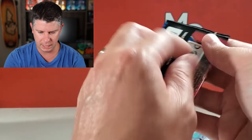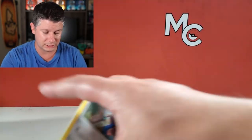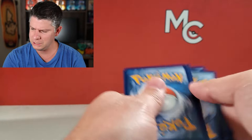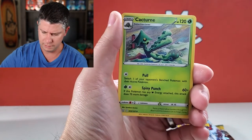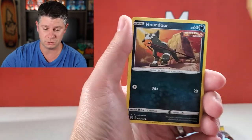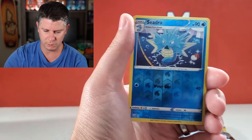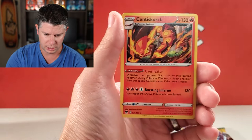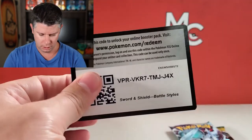Battle Styles is probably one of my least favorite sets from the Sword and Shield era, but there are definitely some great alternate arts — like the Urshifu alternate arts. I do like that they've been pushing the alternate arts for the last little while; it really does help you appreciate the artwork a bit more. Seadra reverse and a Centiskorch non-hollow — so this is not looking great so far. There is a code.